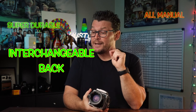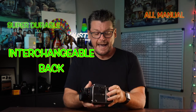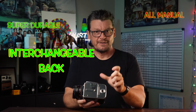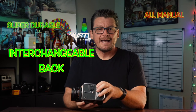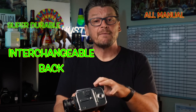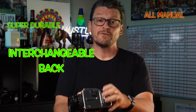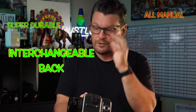Another pro is the interchangeable back. Think of changing out this back like changing a camera setting on your digital camera. I can take this back off that has 100-speed ISO film in it and put on a new 400-speed ISO back, or switch from black and white to color, just like you can easily do on your digital camera.